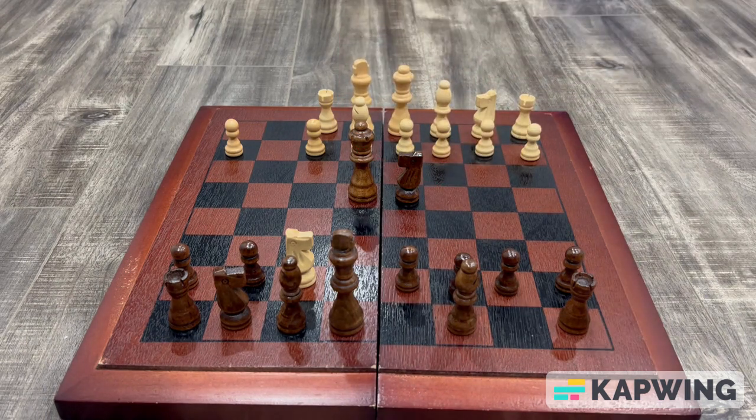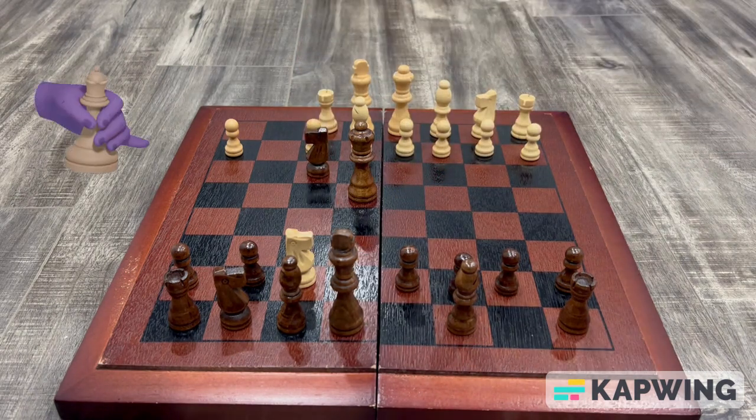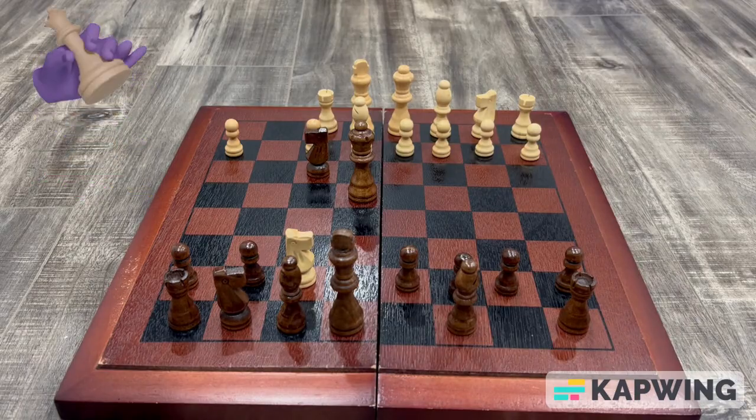After your opponent moves their bishop to e2 stopping the check, simply move your knight to f3 delivering a smothered checkmate. As you can see, their bishop can't take your knight because it is pinned by the queen. And just like that, you delivered a stunning smothered checkmate in just 7 moves.